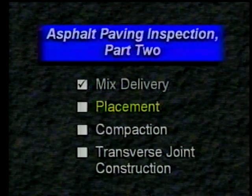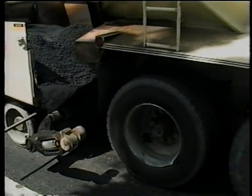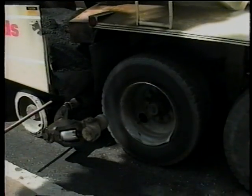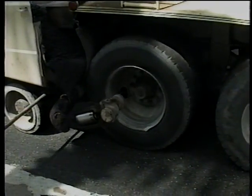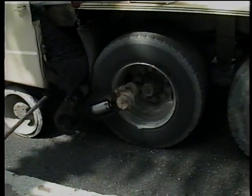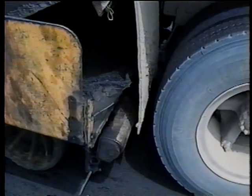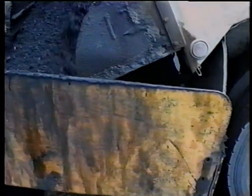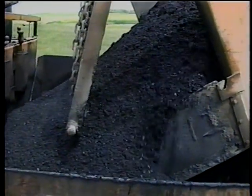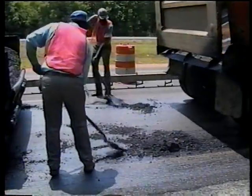Now let's take a look at mix placement, beginning with the conventional method. The haul truck should stop about a half meter from the paver so that the paver can move forward to contact the truck tires with its rollers. See that this contact is made smoothly and evenly. The haul truck begins to load the paver as the paver pushes the truck. Make sure the truck and the paver work closely together to avoid dumping mix outside the hopper. If you see material spilled ahead of the paver, make sure it's shoveled up so the tractor won't run over it.